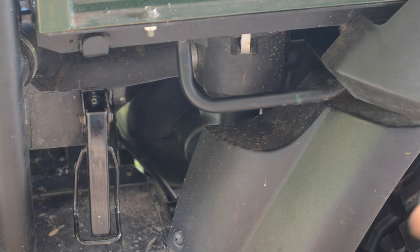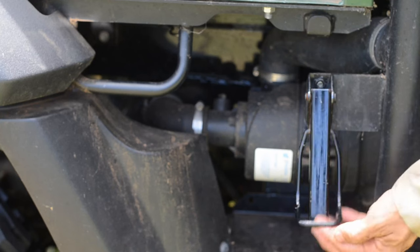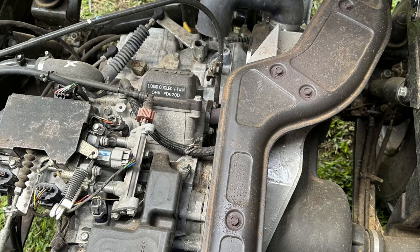With the bed set down, the left or driver side latch can then be locked. The right or passenger side latch can then be locked. This concludes the oil change video for the Kawasaki Mule.